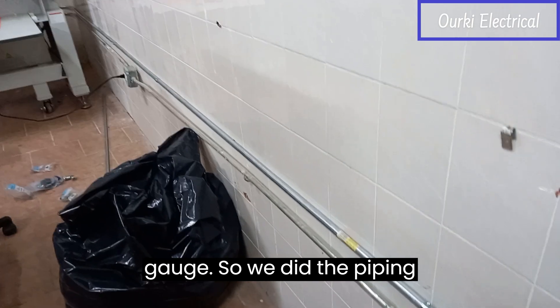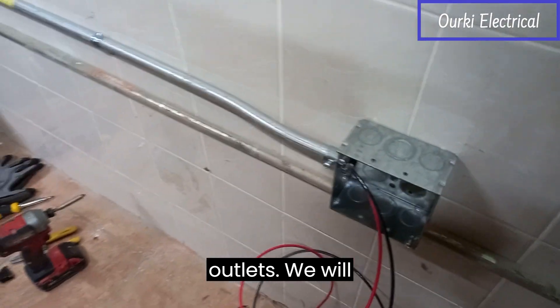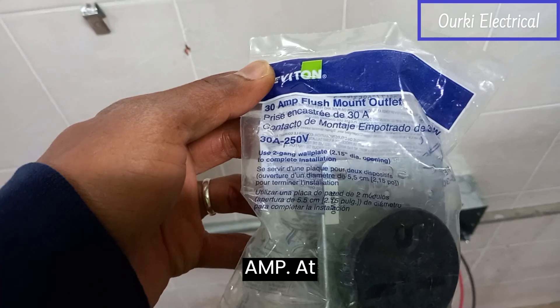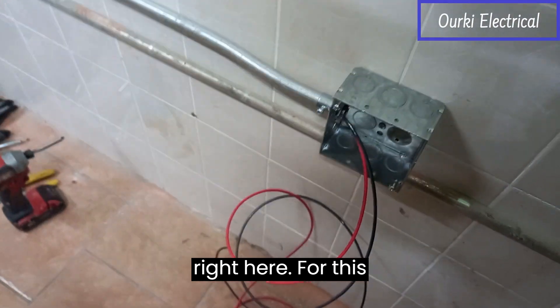We did the piping from the panel there to here and we are going to connect the outlets. We will be using this Leviton 30 amp 250 volts right here for this purpose.